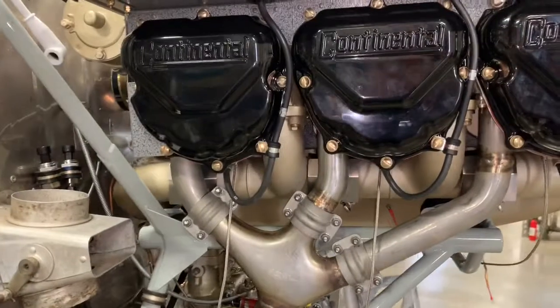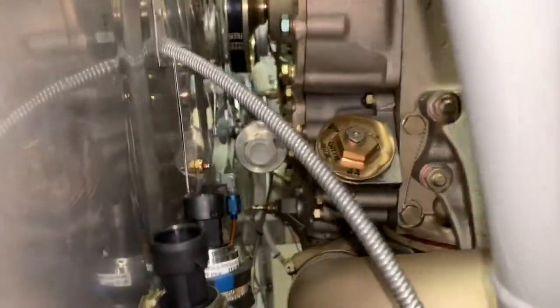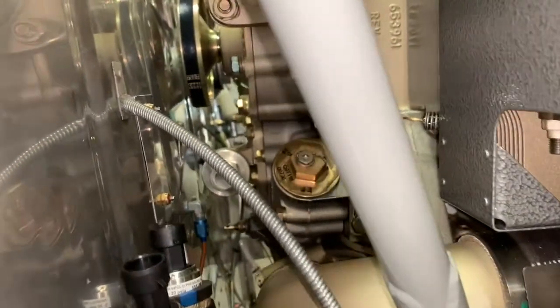So now it's about time to start doing a lot of wiring. I did put a cover over the tach since we'll be using a JPI for that functionality.